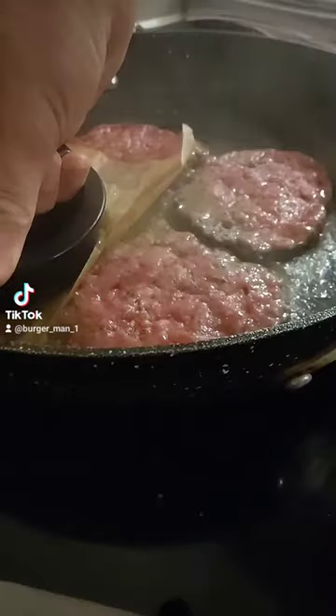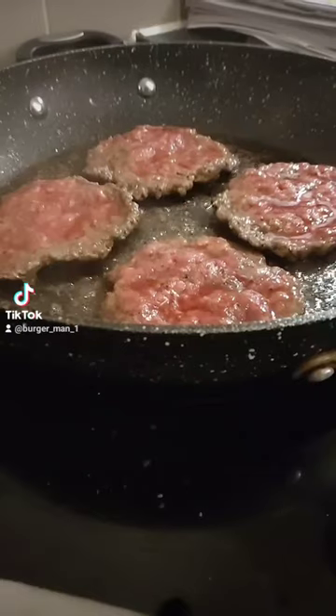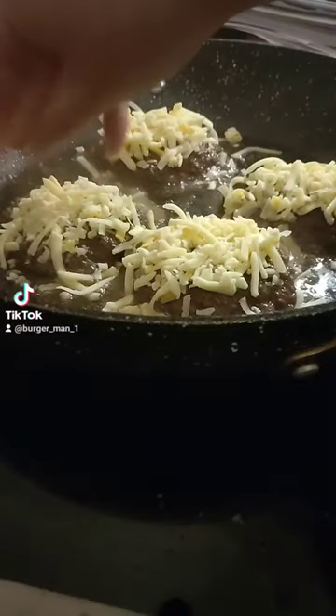There's our burgers, we're going to chuck them in there, we're going to smash them down, let them cook a bit and flip them over, add some cheese and leave it to steam.